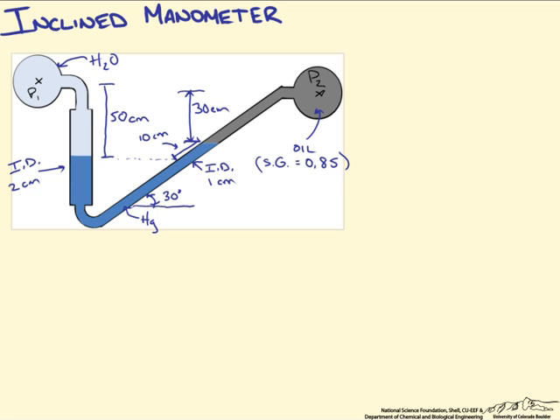In this screencast we are going to talk about the applications of using an incline manometer, not because it just mixes things up from using the standard U-tube manometer, but because it has a practical application.